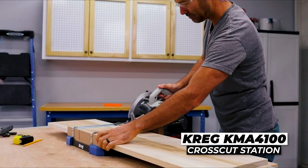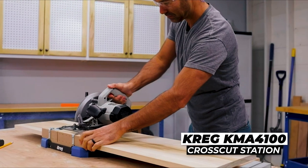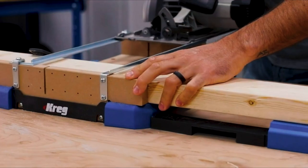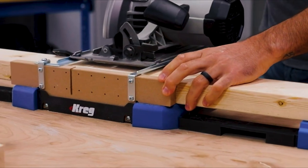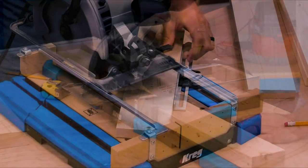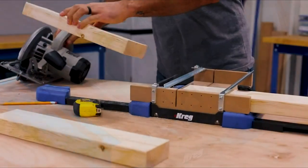Make perfect crosscuts and miters in boards up to 12 inches wide with the Craig Crosscut Station. This portable cutting center makes it possible to get miter saw quality cuts from your circular saw — whether you're crosscutting at 90 degrees, cutting 45 degree miters, or cutting other angles in between. You can cut with the confidence that comes from this Craig-guided cutting solution.